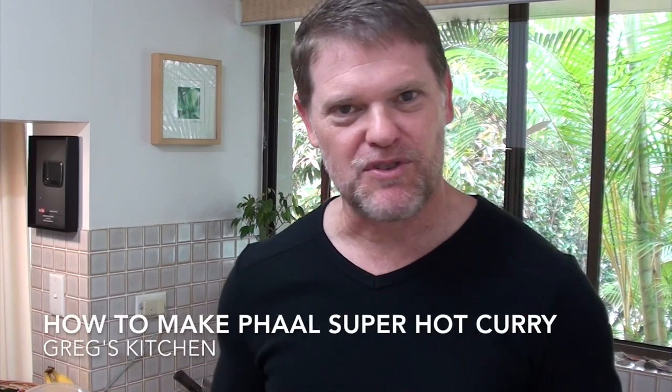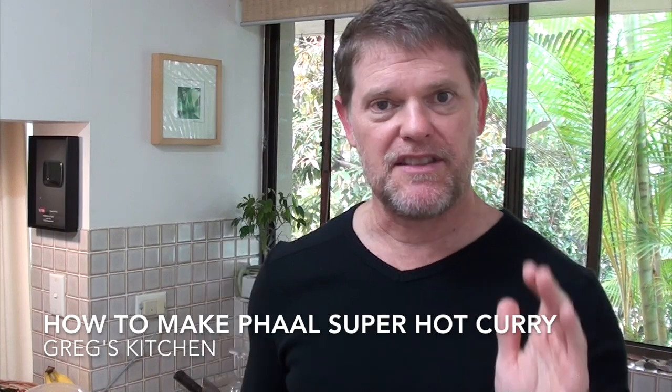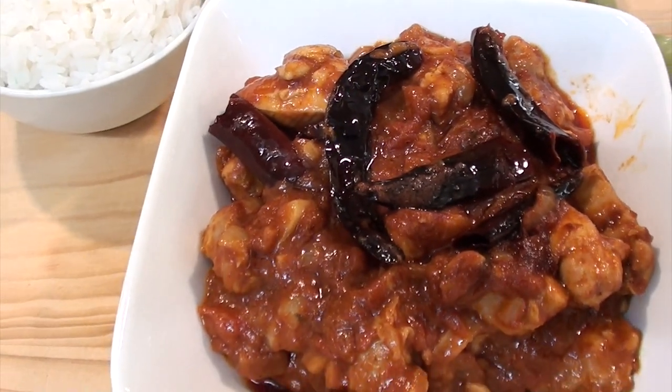Hey guys, one of my subscribers has given me a challenge to make the Phal. Now apparently the Phal is the world's hottest curry that they sell in a restaurant. Legend has it that it originated in Birmingham in England amongst the Indian community. I'm always up for a nice hot curry — this one is packed full of chilies. I'm going to make it and we'll give it a taste test at the end to find out how hot this curry really is.